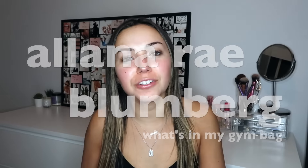Hi guys, I'm Alana if you're new here. I post videos every Wednesday and Sunday, so hit that subscribe button so you always know when I'm posting new videos. Today, as you can tell by the title, I'm filming a 'What's in My Gym Bag.' It was highly requested on my Instagram at Lanny Befit.